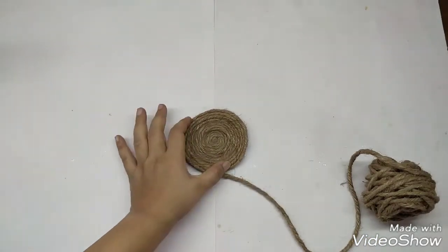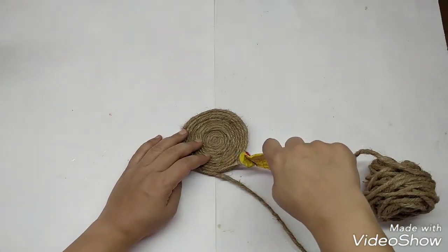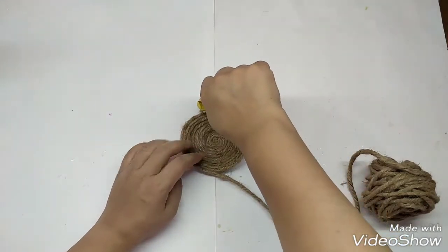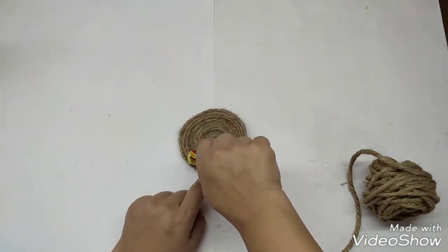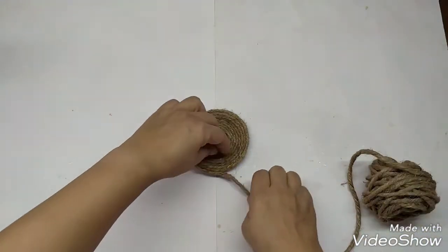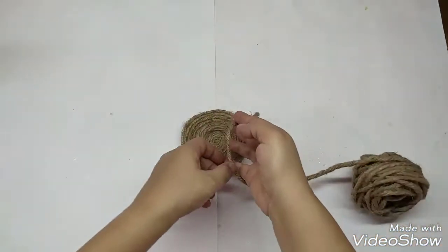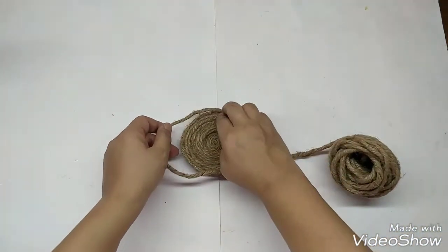After you've made the base as big as you would like, just apply glue on top of the last cord and wind it on top. Now I'll start making the wall of the holder.